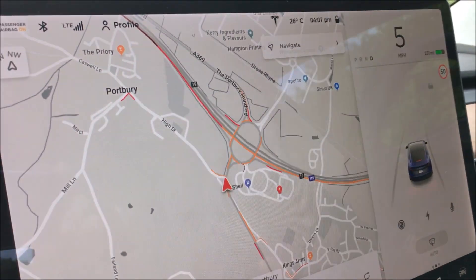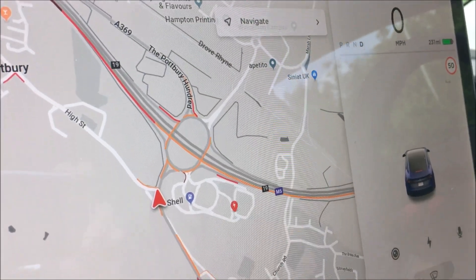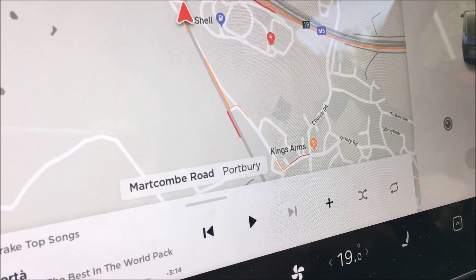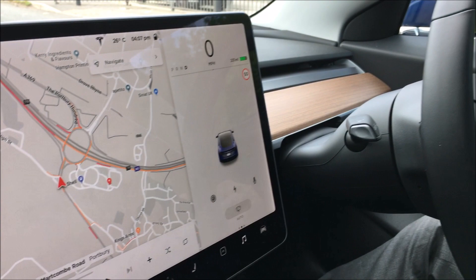The navigation system is a Google Maps system that gives you live traffic as you're driving — the same as you'd get on Google Maps. That's live information from other road users as they're moving, so it's probably one of the most accurate traffic navigation systems you can get.